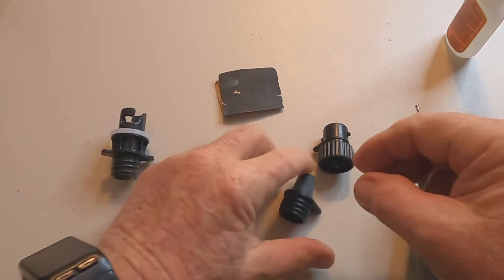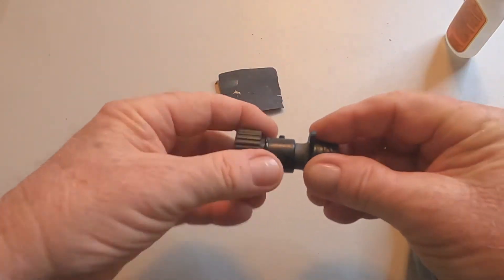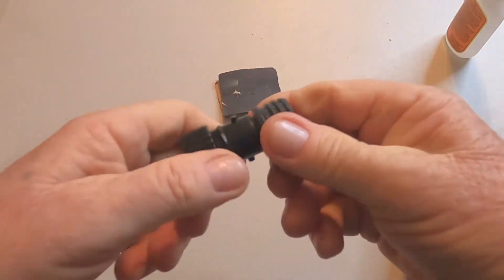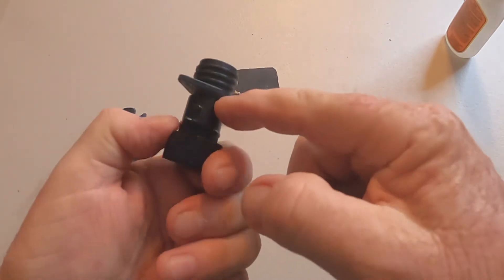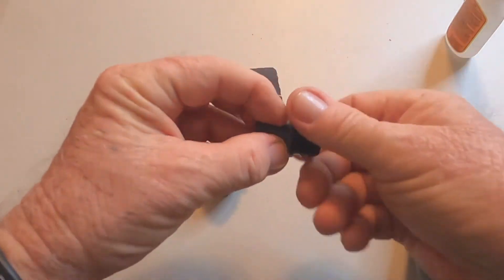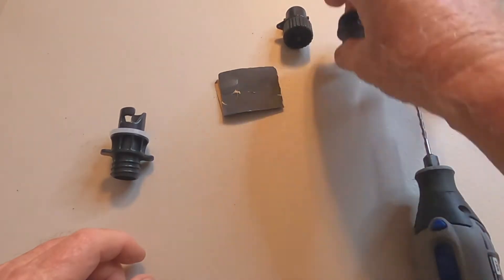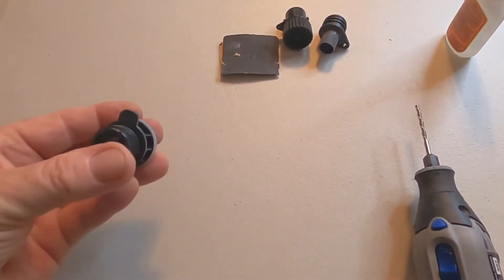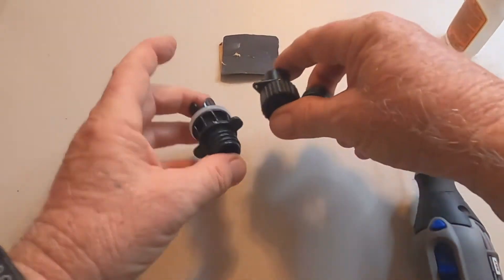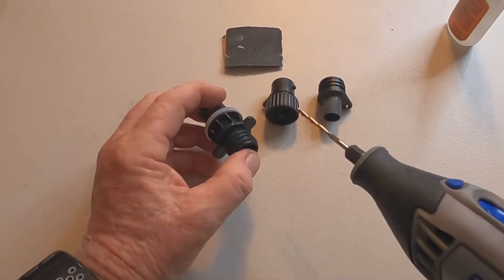Alright guys, we got this all sanded down now and it's really, really smooth. It fits in there really good. I am almost to the top, and that's where I'm going to run the bead of super glue after I apply it. It's pretty even all the way around now that I sanded it. But before I put the super glue in, I'm going to go ahead and drill that hole for the line so I can dangle this adapter when I'm using the other one and then switch.